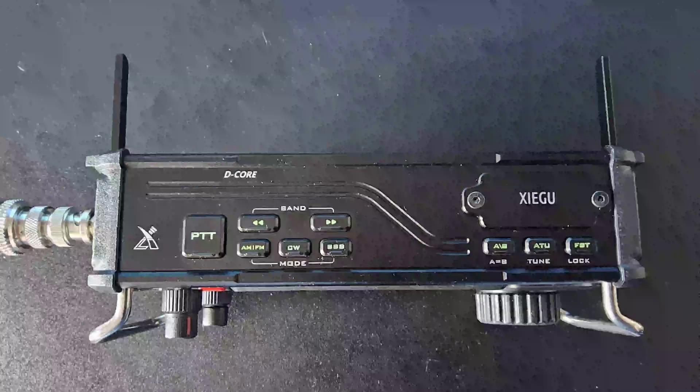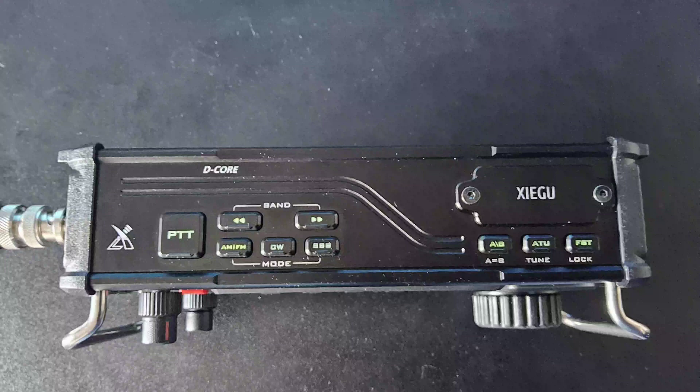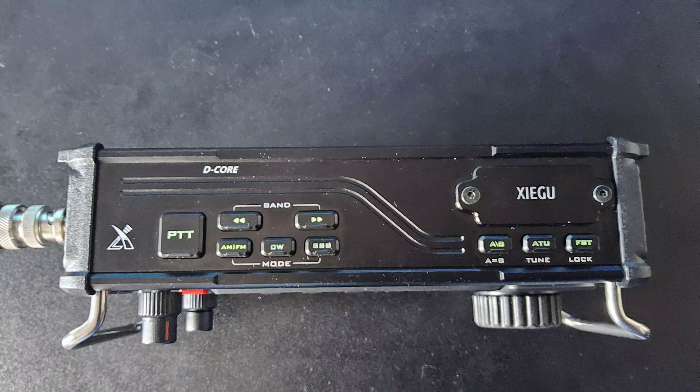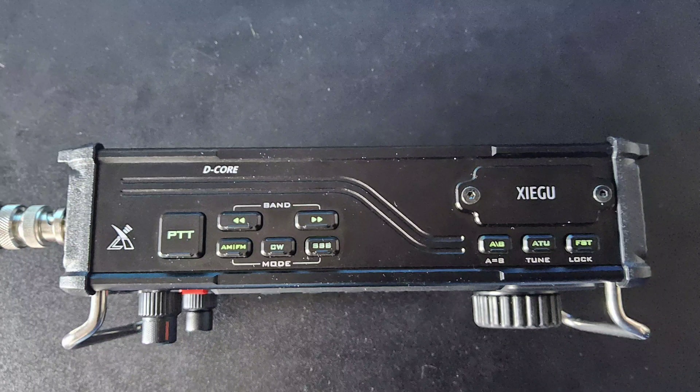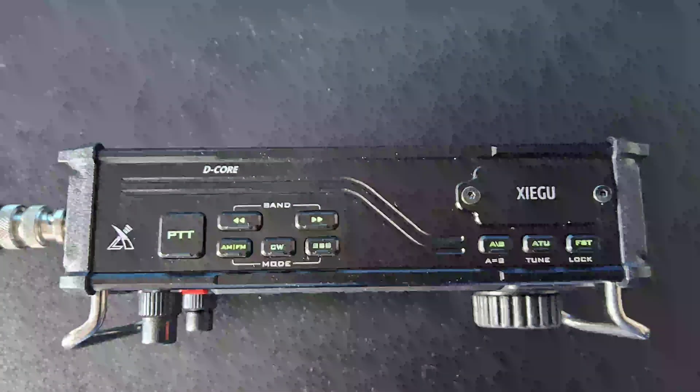Looking at the top panel, you can see the two support legs, which fold away. There's a PTT button so you can use this radio as a handheld, much like the 6100 and the 5105. Band selection to switch between bands, and a mode button to select AM, FM, CW, SSB or data modes. To the right there is an A/B VFO selector, a button to control the auto-tuner, and a button to control the speed of your VFO and also lock it so you don't accidentally change frequency.